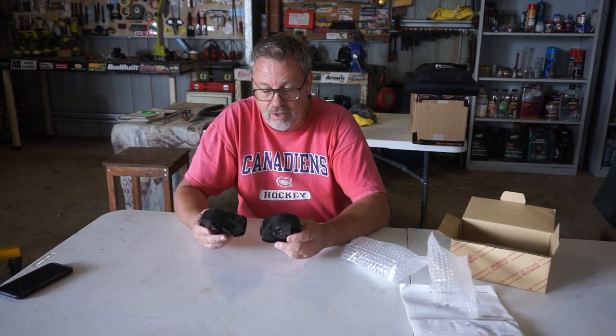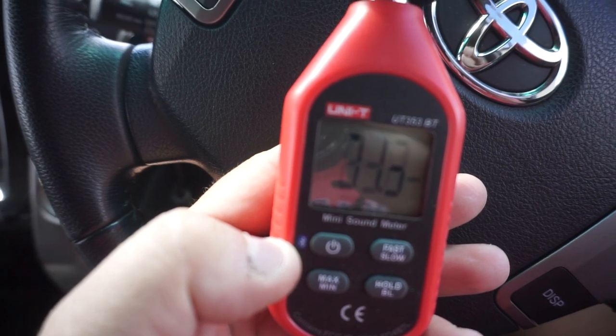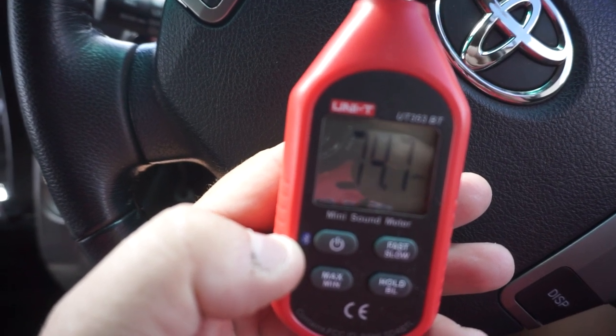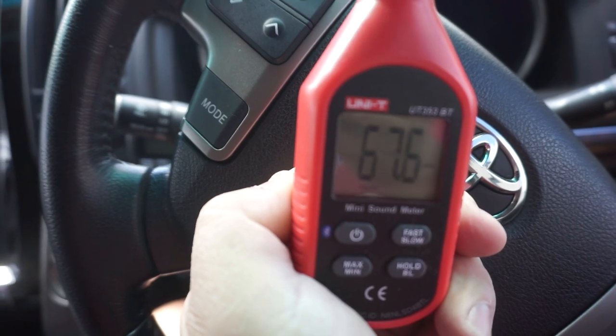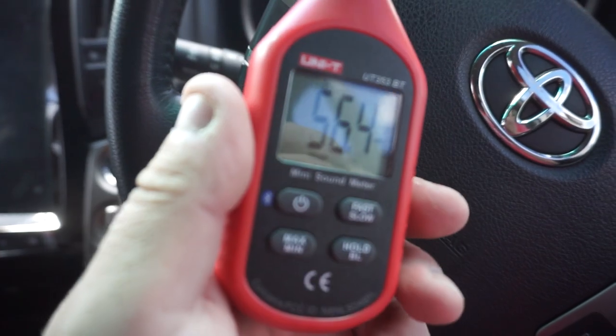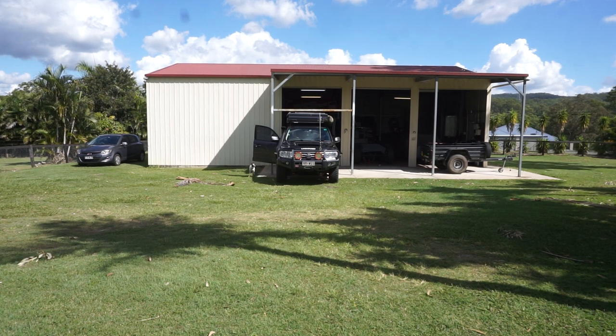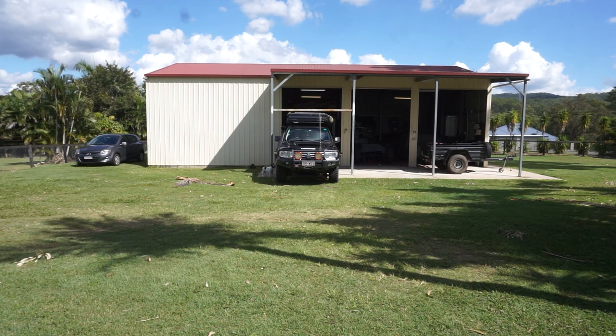Let's pop the bonnet and do a decibel reading before we start the install. Inside the car with the original Toyota horns, we're getting 67.5 decibels. Now Jill is climbing in the car, I'm standing about 15 meters away, and she's going to hit the horn for me. Background noise is about 38 decibels. The original factory horn reads 93 decibels at 15 meters.